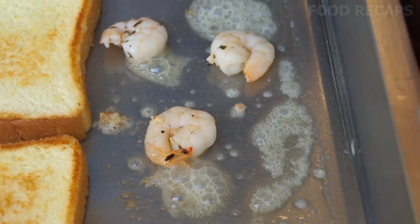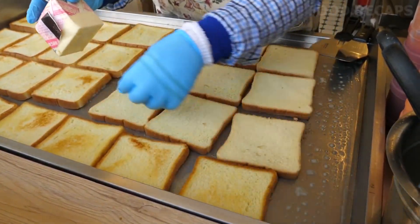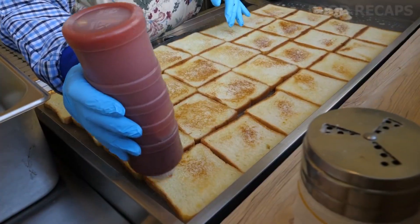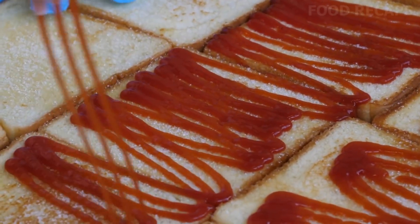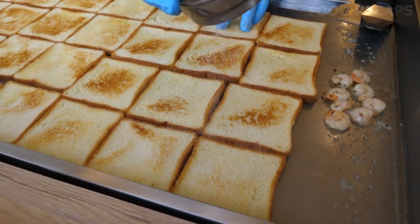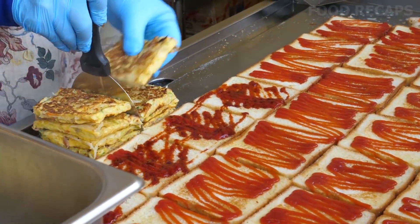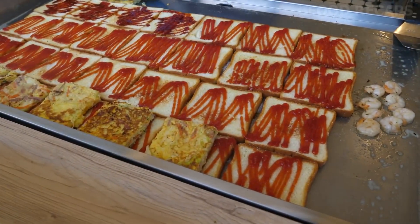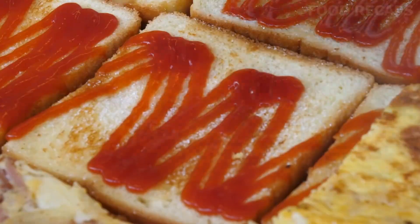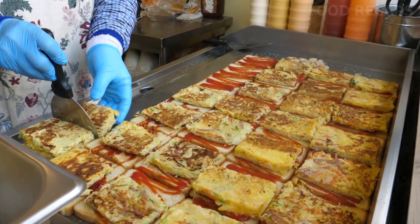Brown some shrimp on the side of the grill, getting ready to add to the sandwich. Timing is of the essence now that the breakfast rush is coming in. Add some sugary salt to the bread and then the condiments of ketchup or a cheese sauce, whatever you prefer. Leave some bare so the customer can add their own choices of sauces and seasonings. Now we are ready for the very veggie egg omelet, which is the perfect size if cut in half and added to the top of the toast. For those who do not want the cheesy omelet, just fold the sandwich in half and have it ready for the breakfast crowd.